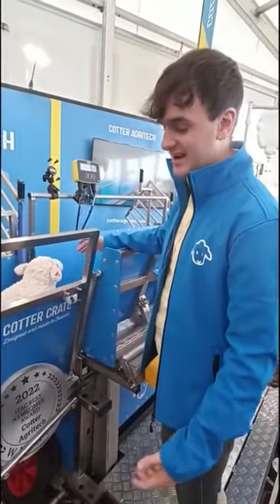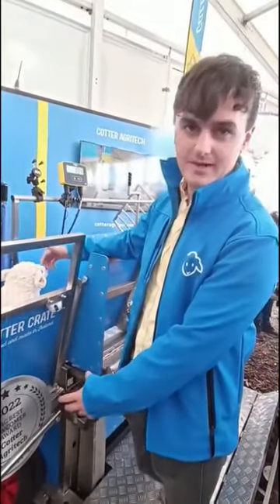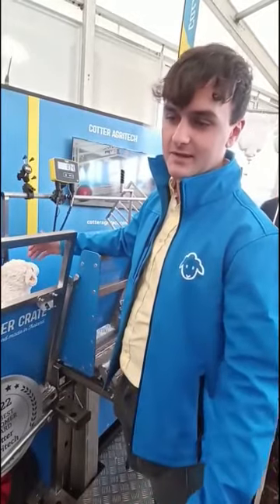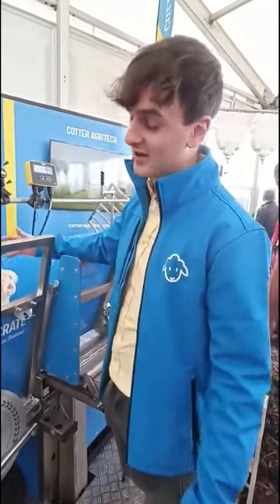With our Cotter Crate here that we're demonstrating at the ploughing, we're inside the Innovation Arena here with Enterprise Ireland and we've been very fortunate to win the IFAC Best Newcomer Award for this year. Having been here three years ago and spending the last two years working to develop this out, we're now finally here with something that we have on the market and that we're selling to sheep farmers to make their lives easier.